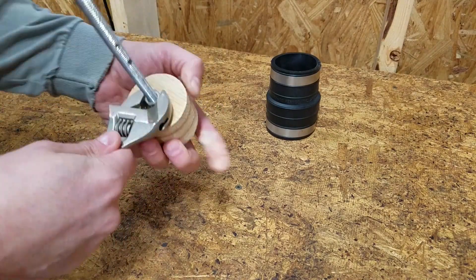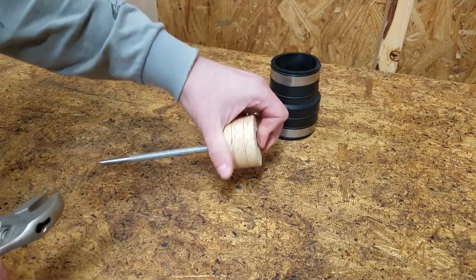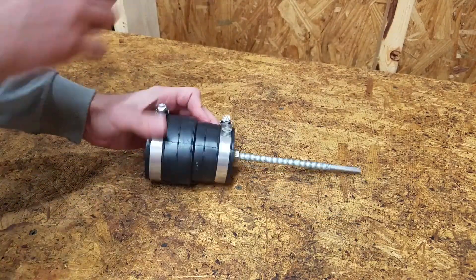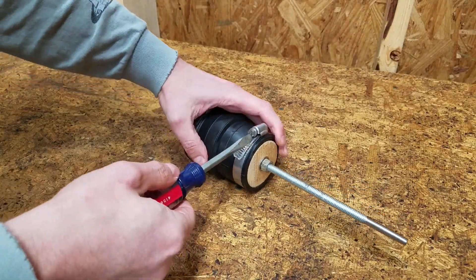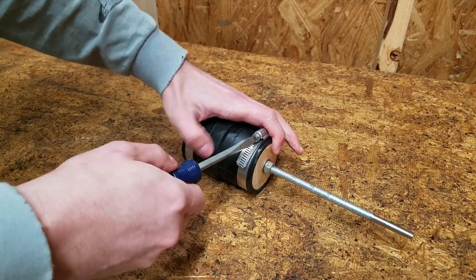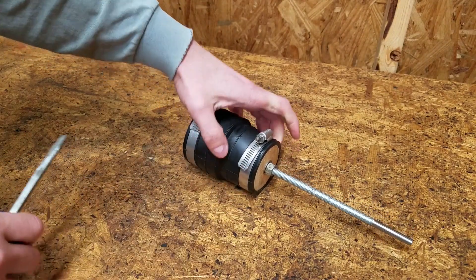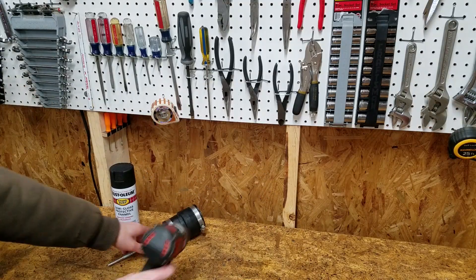There's a retail version of this paint mixer, but I thought it might be a fun little project. Secure the bottom clamp tight, and let's try it out.